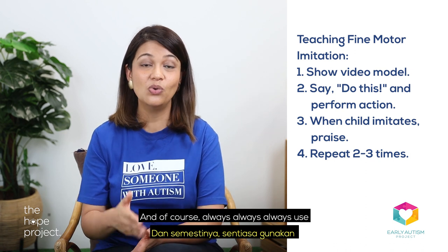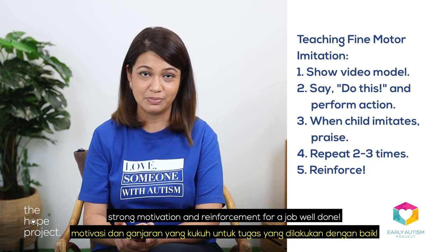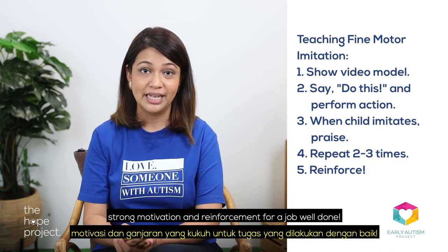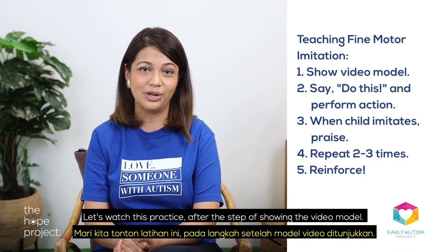And of course, always use strong motivation and reinforcement for a job well done. Let's watch this practice after the step of showing the video model.